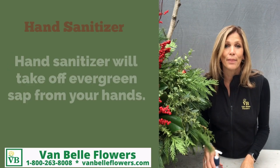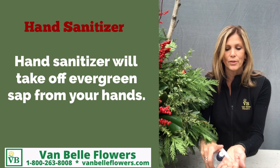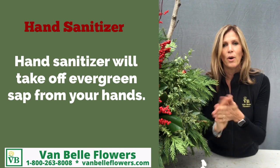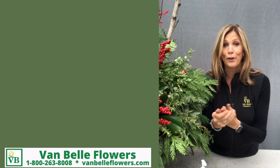A really easy way to get the pine and evergreen sap off your fingers is to use a little bit of hand sanitizer — I've got lots of that around this year — and then wash your hands with soap and water and it'll come off pretty good.